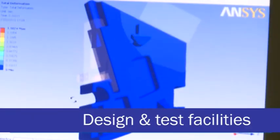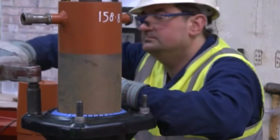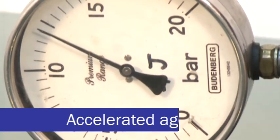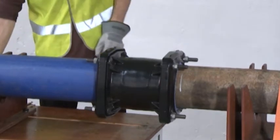Viking Johnson has its own design engineers and in-house test cell facilities. Alongside regular tests to confirm the strength and integrity of the products, additional programs are run such as accelerated aging tests to prove that Viking Johnson couplings will stand the test of time. During the accelerated aging test, the product is assembled to a length of pipe, water is held under pressure inside and heated to 80 degrees C, then held for a thousand hours.